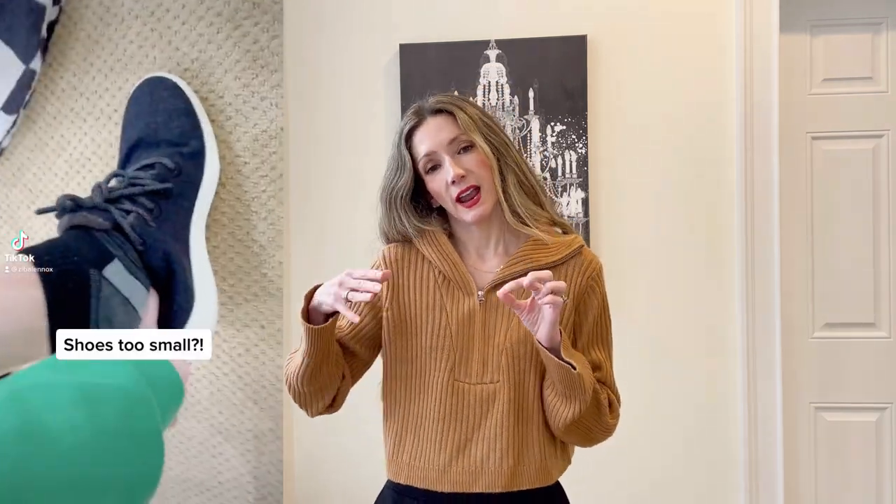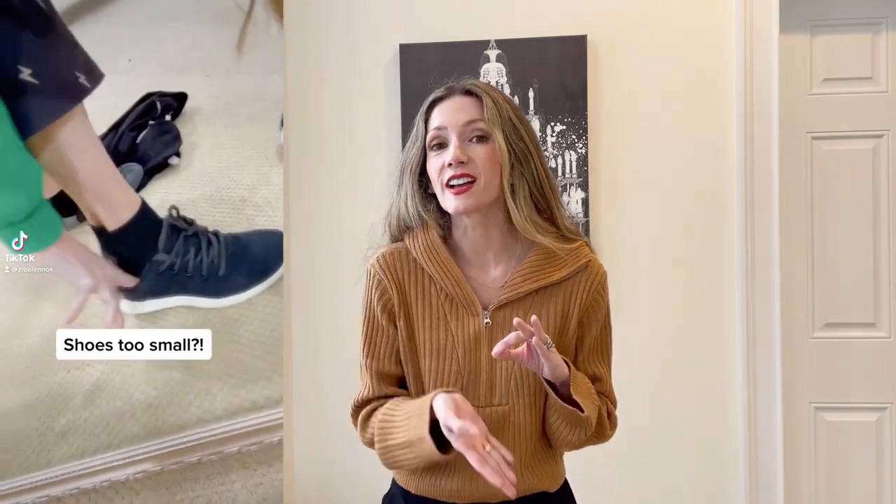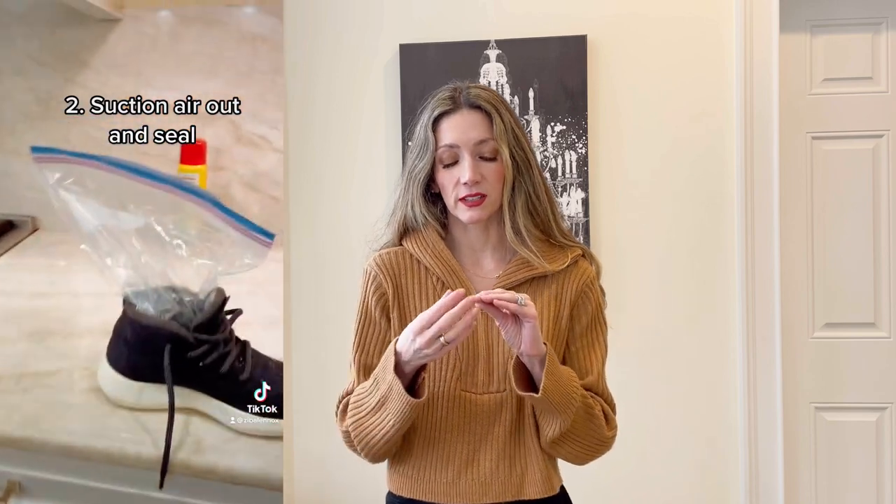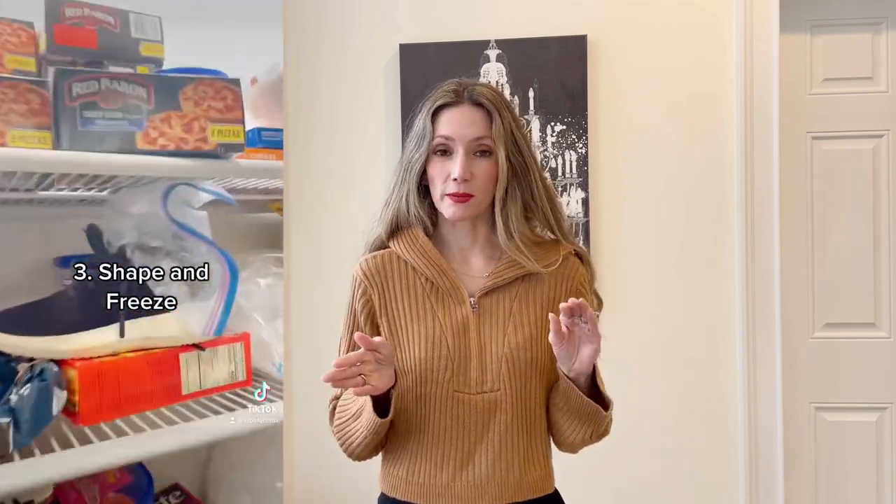All you have to do is grab a plastic zip-lock bag, fill it with just a little bit of water, and put it inside the shoe where it fits snugly. This might depend on what kind of shoe it is or your particular foot shape. In my case I had a pair of Allbirds — beautiful little wool sneakers — that fit really well at first, but then I realized the very front was really snug around my toes. I put a zip-lock bag of water towards the front, shaped it, left them overnight to freeze, and voilà — the next day I had so much more room.